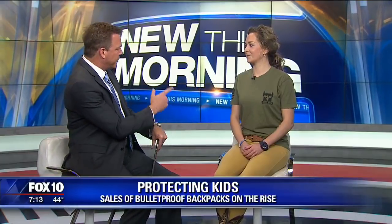Well, there's one solution out there that is getting a lot of traction, and joining us this morning is Ashley Evdokimo, and she is with AR500 Armor. Thank you very much for being here this morning. Thank you for having me.